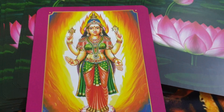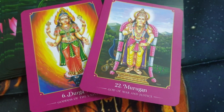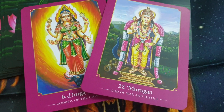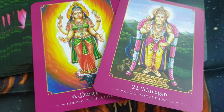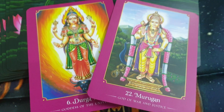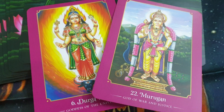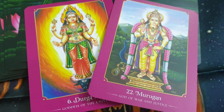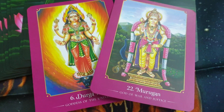The next card is Lord Khartigaya, the god of justice. Overall, when I see both cards together, I feel it is a day of manifestation — a day when your desires will get fulfilled and things will get sorted for you the way you need. But for all that, you need to have a lot of self-love and work on yourself.